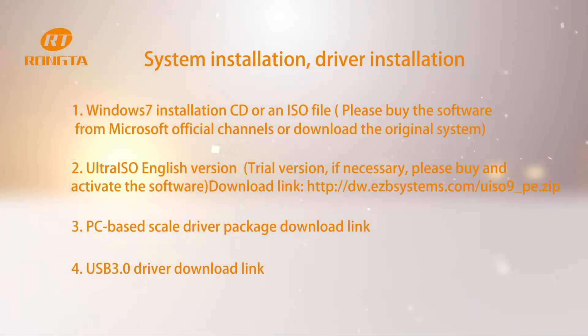System installation and driver installation. Before installation, you need to prepare four things.